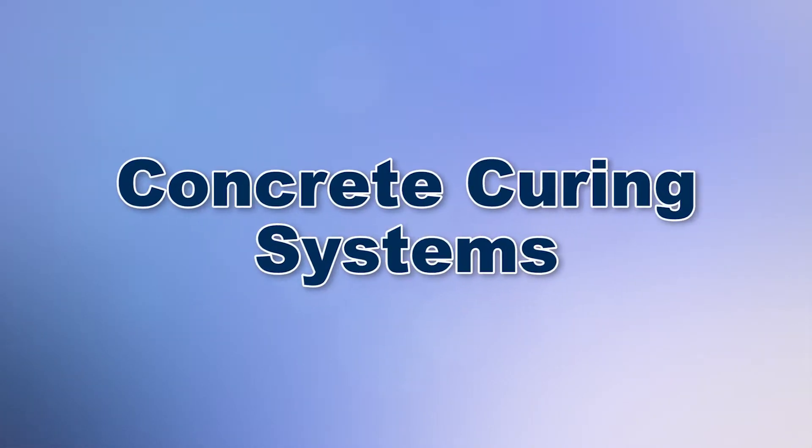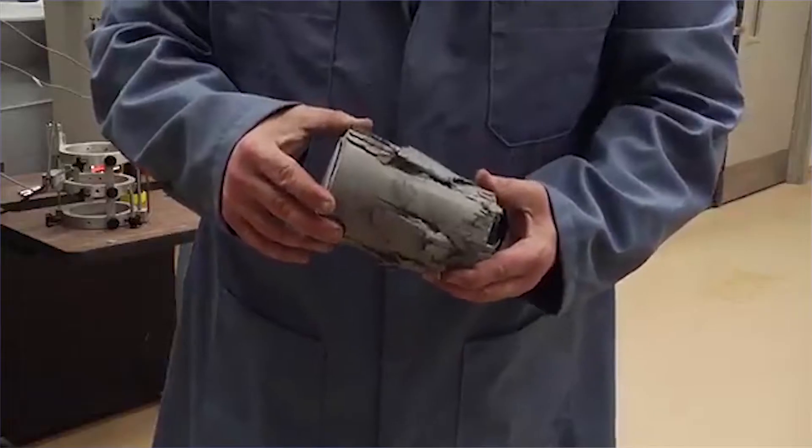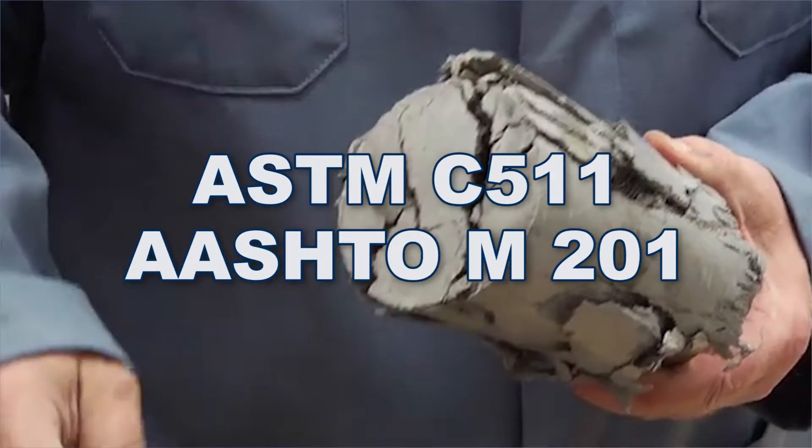Accurate strength tests for concrete, grout, and masonry specimens in the form of cylinders, beams, cubes, and other shapes begin with proper curing as required by ASTM and AASHTO standards.